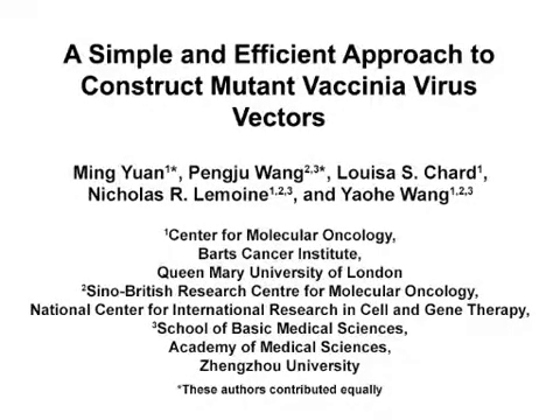The overall goal of this experiment is to improve the efficiency of the generation of mutant vaccinia virus by using CRISPR-Cas9 technology. This method can help to create new vaccinia virus vectors for biological research and medical research, in particular for gene therapy and vaccination. Visual demonstration of this method is critical because identifying and picking up positive plugs is difficult to perform. The main advantage of this technique is that it dramatically improves the efficiency in making a mutant vaccinia virus.